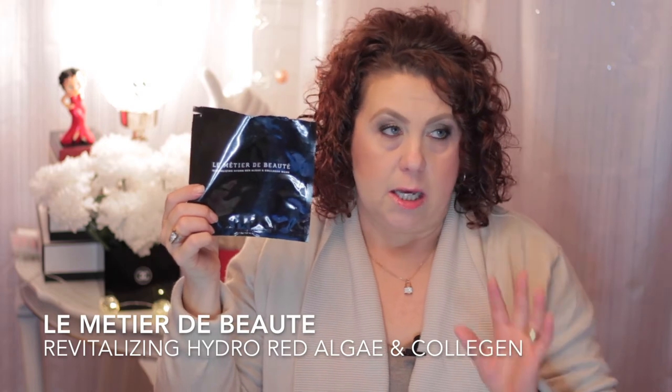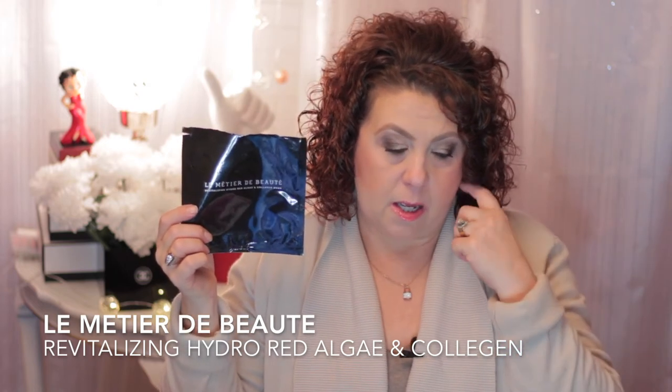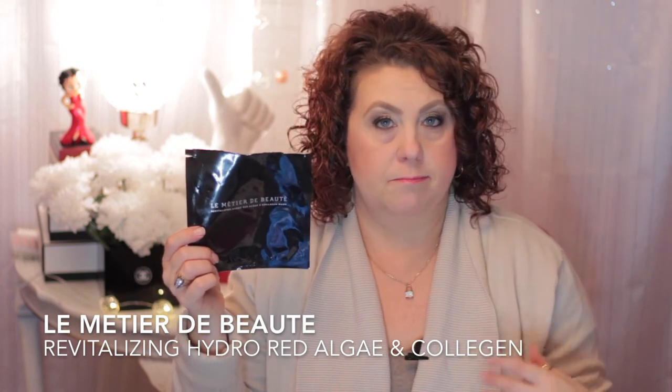Here's another snail mask, and this is from Benton - again another wonderful sheet mask, can't go wrong with that. Oh, here's a Le Metier de Beauté sheet mask that came in some kind of kit I received. I don't recommend these - they're very expensive, I think like 15 or maybe even 20 dollars for one sheet mask - and it was just okay.